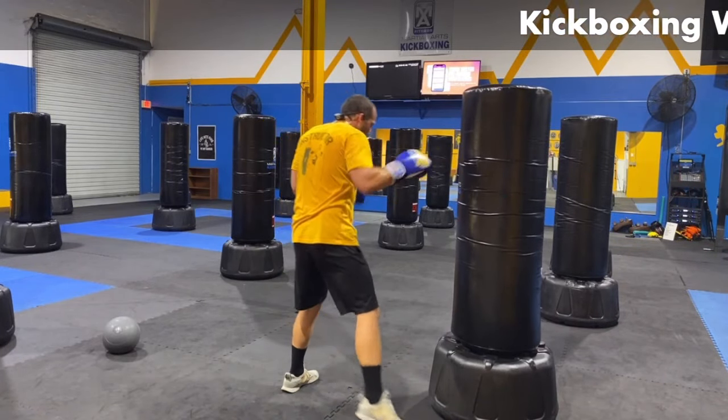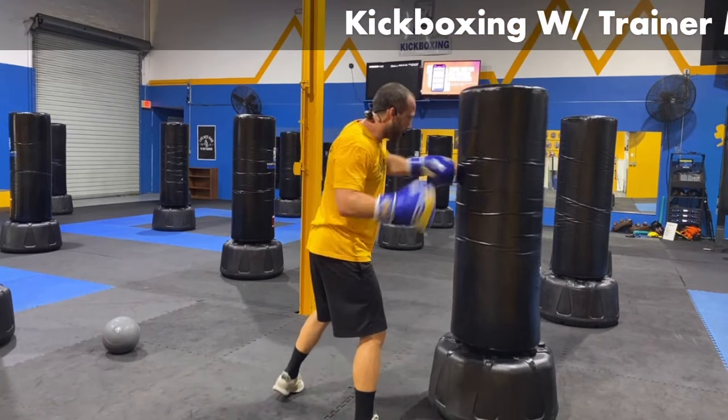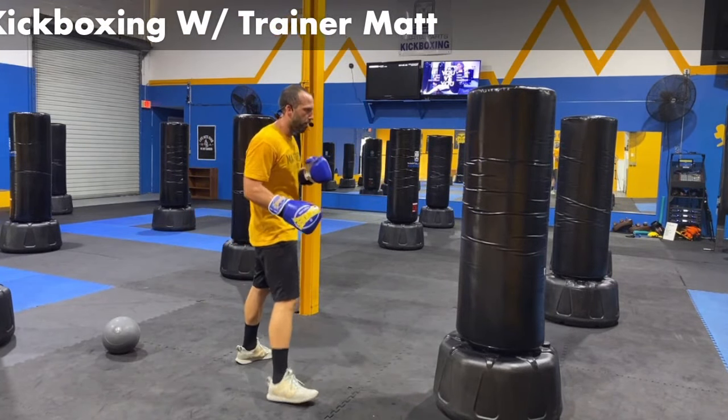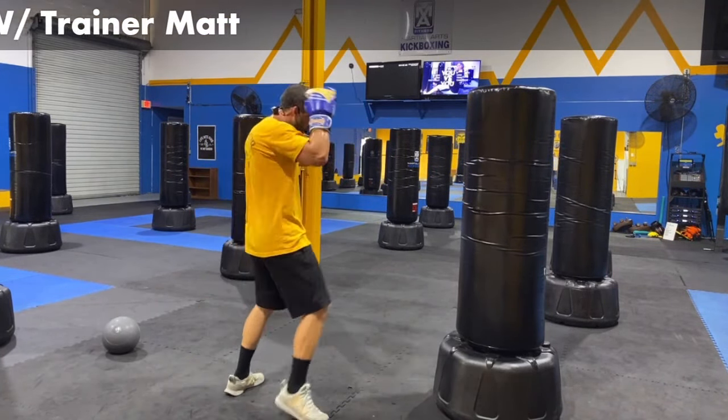We've got jab, body, body, cross hook, and the left leg round kick — come back down. Let's go for it, come on. Hands always coming back up — you approach that target, do the work on them. Bang. Come on now. Guys, what do you got here — round number four. Let's pick it up. Five, four, three, two.